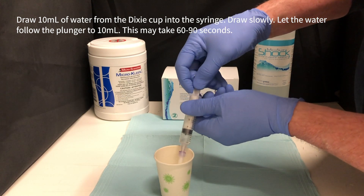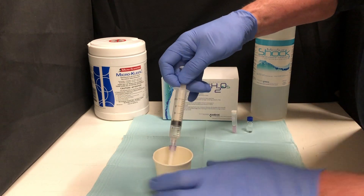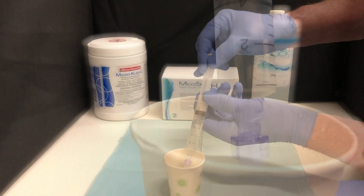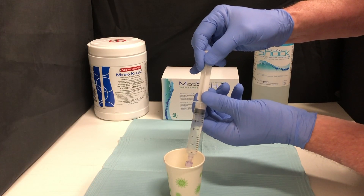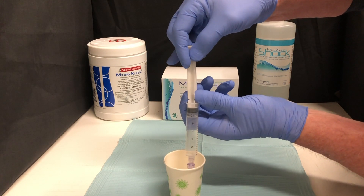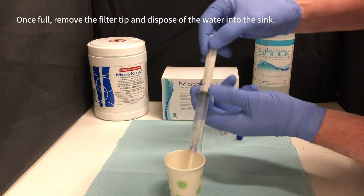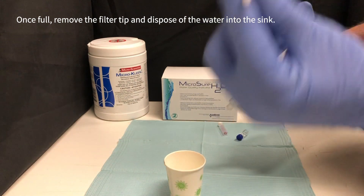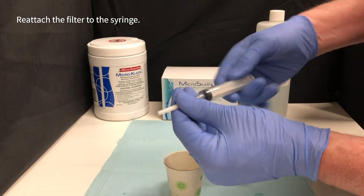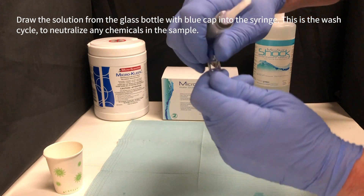Let the water follow the plunger to 10 milliliters — this may take 60 to 90 seconds. Once full, remove the filter tip and dispose of the water into the sink. Reattach the filter to the syringe.